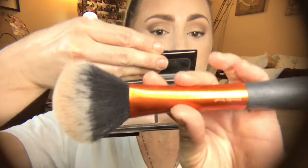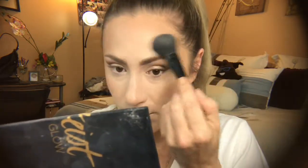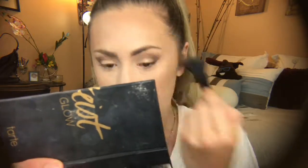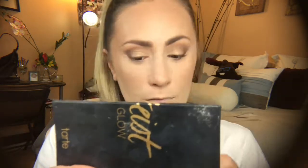Now I'm using my Hourglass ambient lighting palette, sticking with the two lightest colors — I believe those are the shades radiant and incandescent light — using my Real Techniques powder brush to apply that. This is a finishing powder, not a setting powder. I'm using the shade strobe and stunner from the Tarte pro glow palette to apply my highlight, going just above my blush on the tops of my cheekbones.